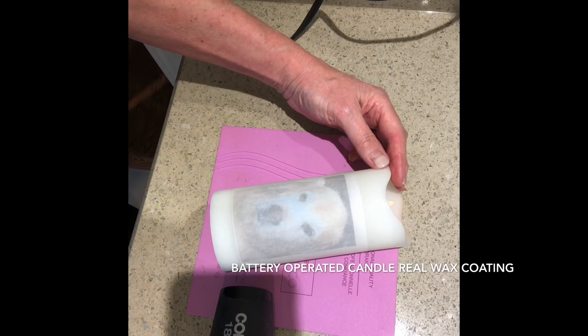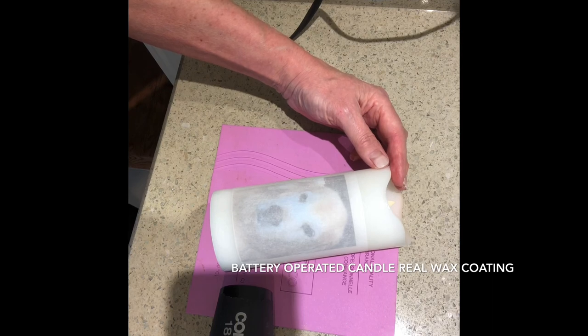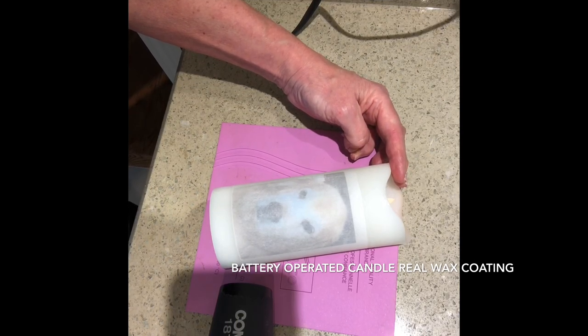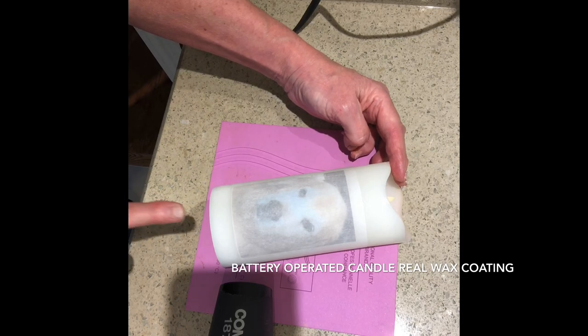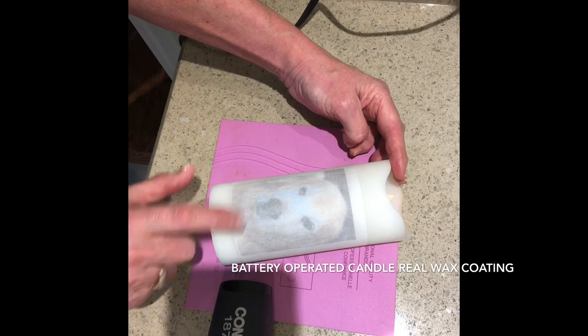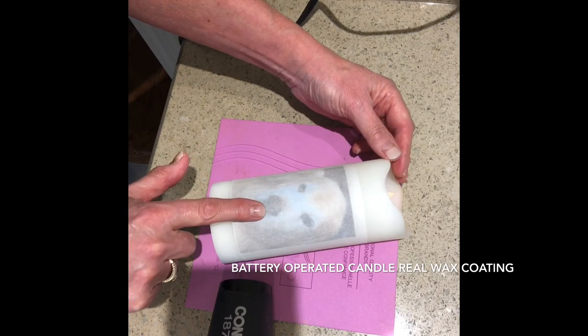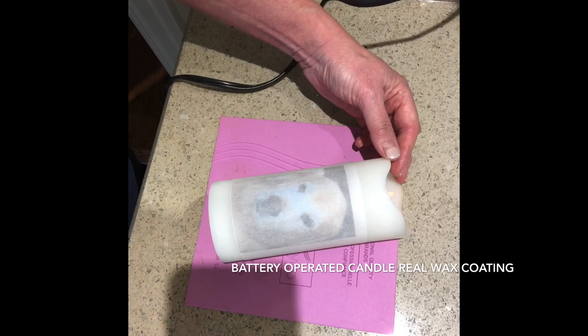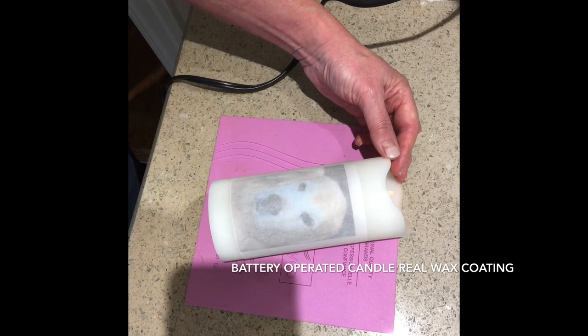Now we get the blow dryer. I have to admit I'm a bit nervous — I've not done this before. These candles are not inexpensive, but if you don't try anything you're never going to know. So with the picture and wax paper on top, I'm going to turn on the blow dryer and heat it up.